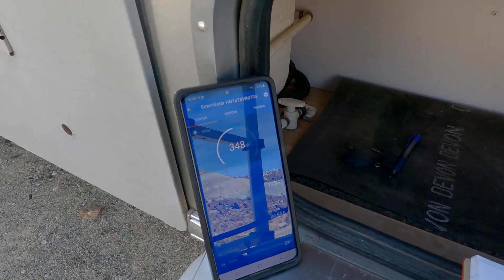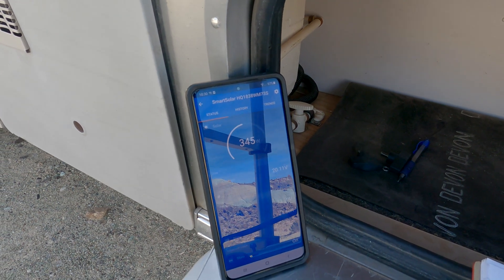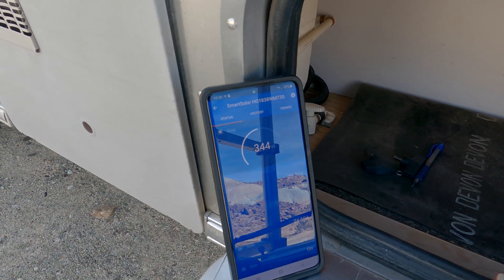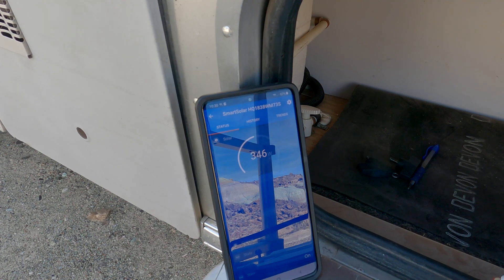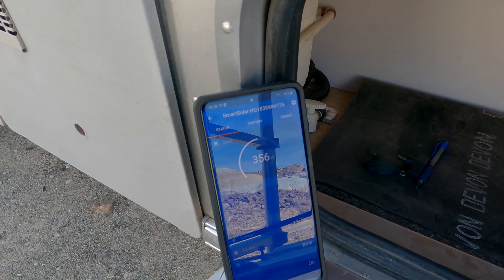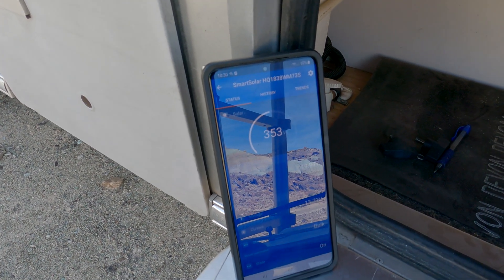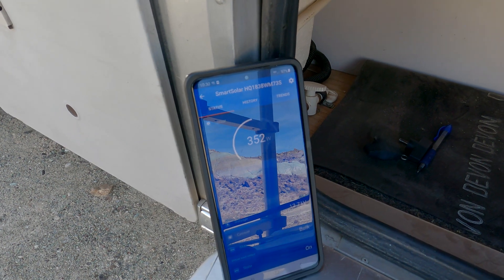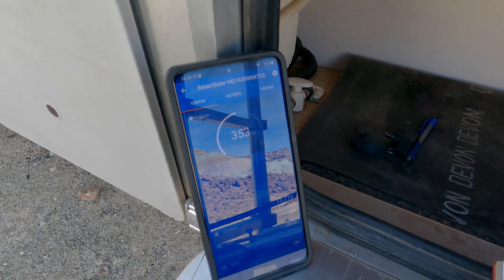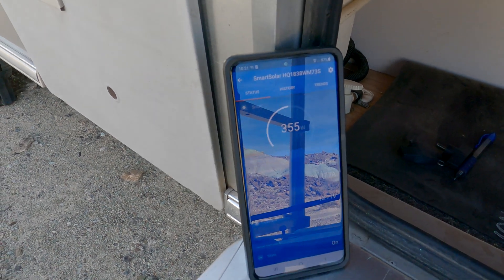Before we were right around 290 and now we're up to 345 — that seems a little low. I think it might be because we have some cloud cover, but there it is bouncing up a little bit. I would expect to get a good 80 watts out of that panel on a day like today. I'm going to keep an eye on this and check back in a bit.